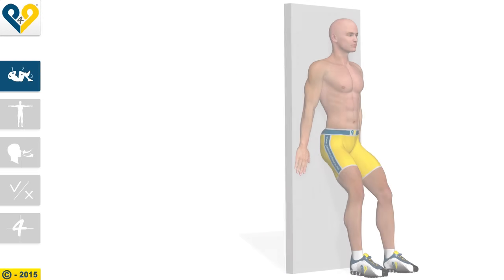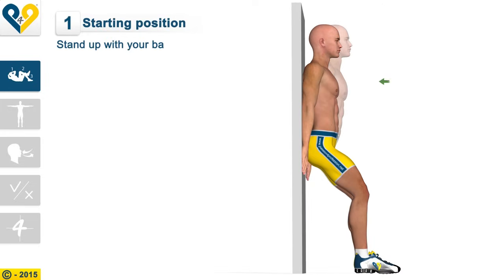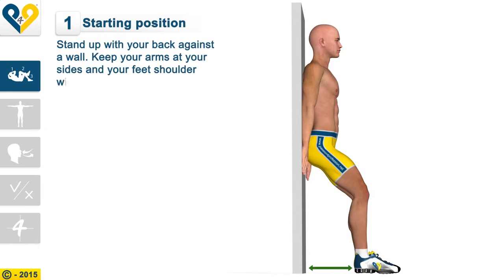Wall Sit. Starting position: stand up with your back against a wall. Keep your arms at your sides and your feet shoulder-width apart.